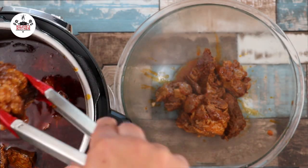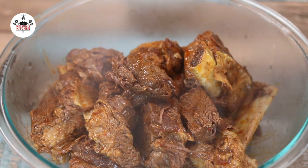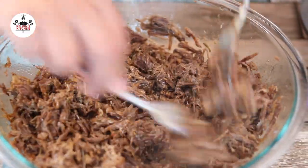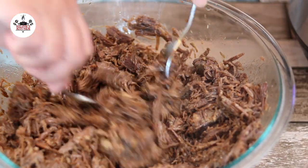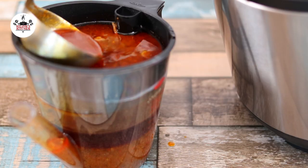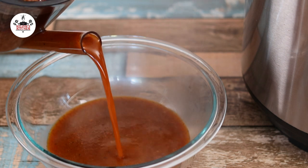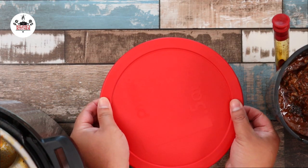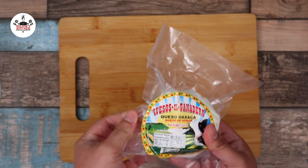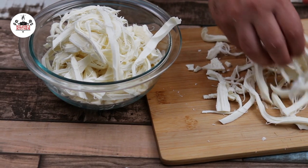Transfer into a mixing bowl and remove the bones. Using two forks, go ahead and shred it. Then run the consommé through a fat separator for a clear broth, and pour the consommé without the fat into a bowl and set it aside. For the empanadas, we are using Oaxaca cheese. The best way to cut up the cheese is to shred it by hand, just like so.